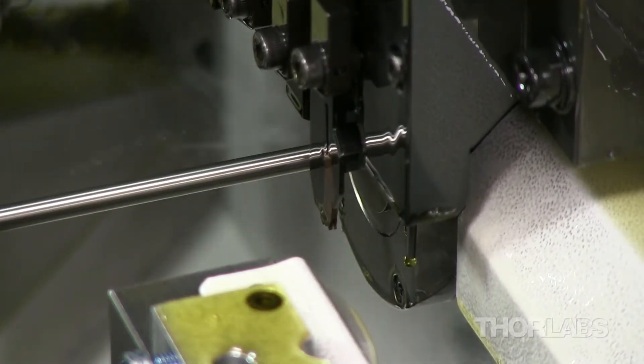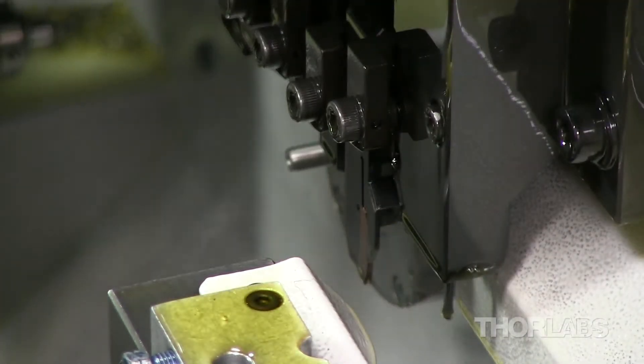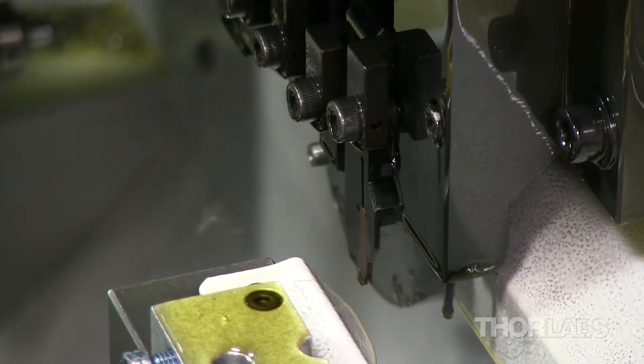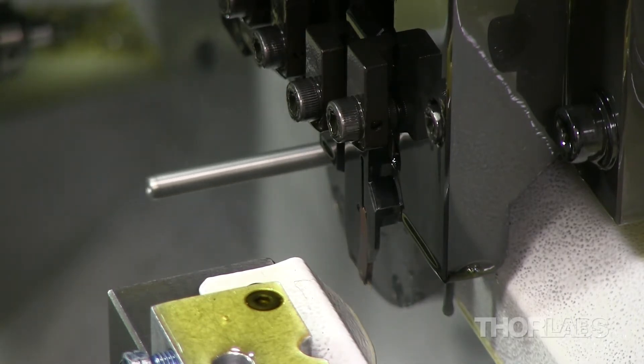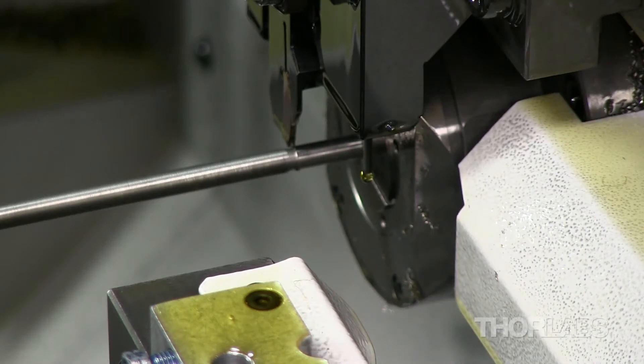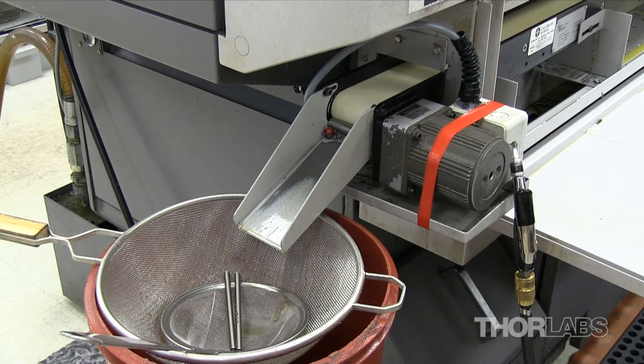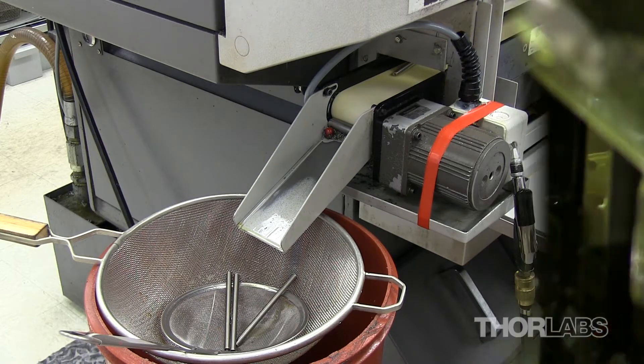A screw machine is shown here with the oil temporarily turned off to show the process more easily, cutting precision threads of 100 TPI into the inserted raw material. The precision screw is then cut into a 4-inch segment and deposited onto a conveyor belt, which leads to a strainer to remove any excess oil.